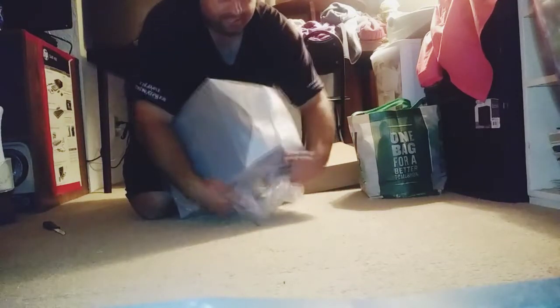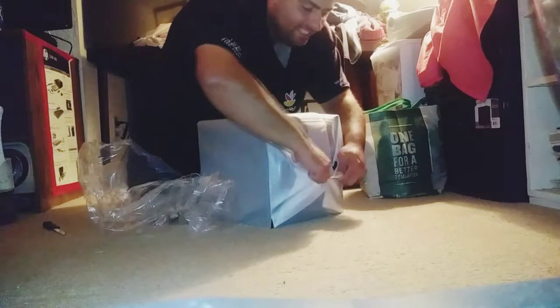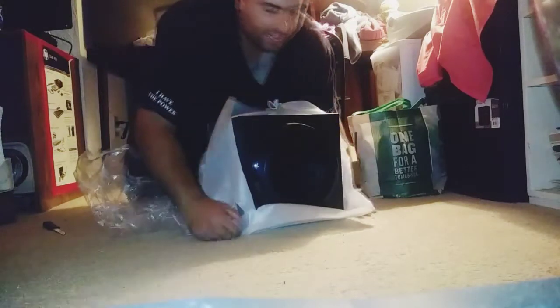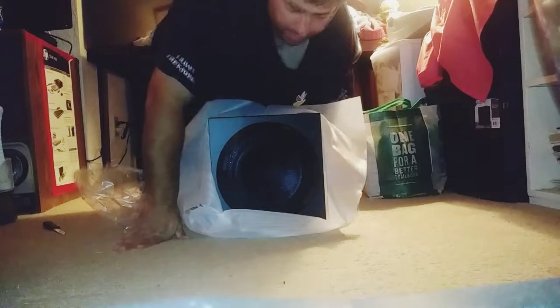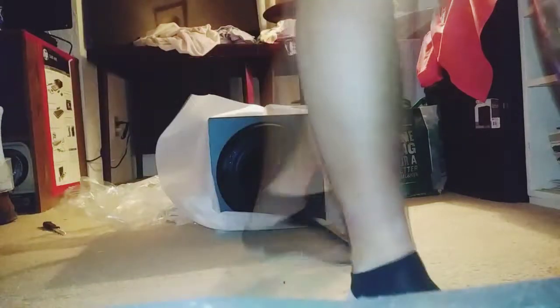I have to unwrap the subwoofer right now. It's time for me to unwrap the subwoofer — let's see what it holds. You can see this beauty. Let's get it out of the packaging. Oh man — dude, this is heavenly. Oh my God, look at that. That is heaven. Wow, that is amazing. I love that. Man, that is amazing. That is really cool. That is amazing, man — that is really, really awesome. That is a thing of beauty right there.